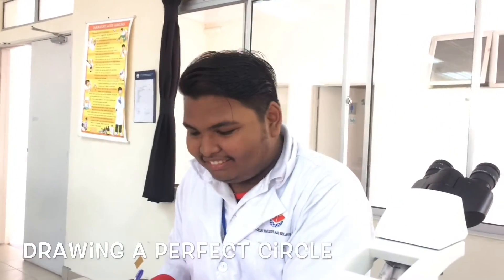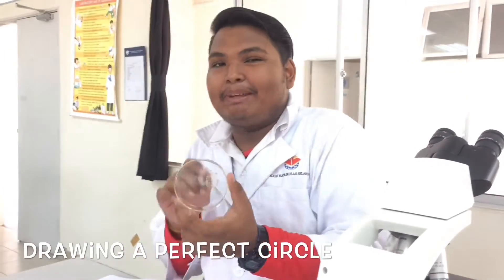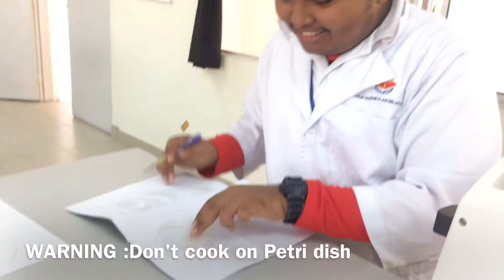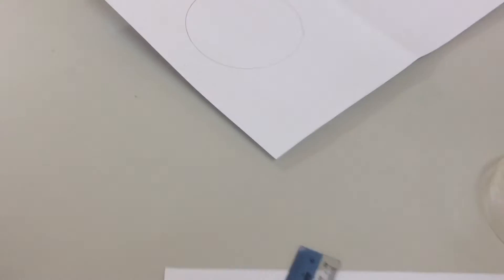What do we do when we don't have a compass to draw a circle? There are many types of techniques, but my technique is just to use a petri dish — not to cook or something, but to draw a circle. Perfect circle. That's how you do a circle. And would you look at that?